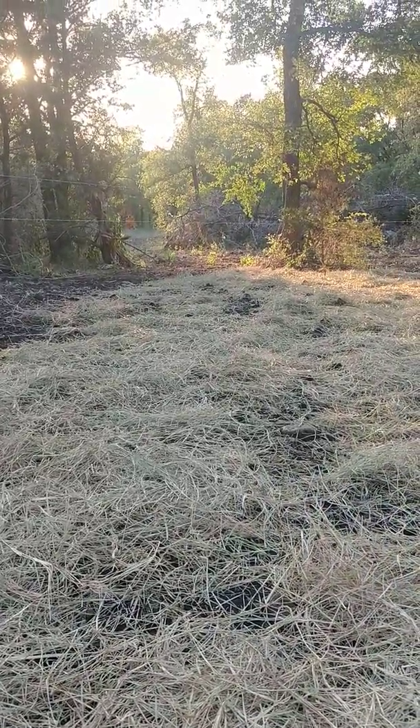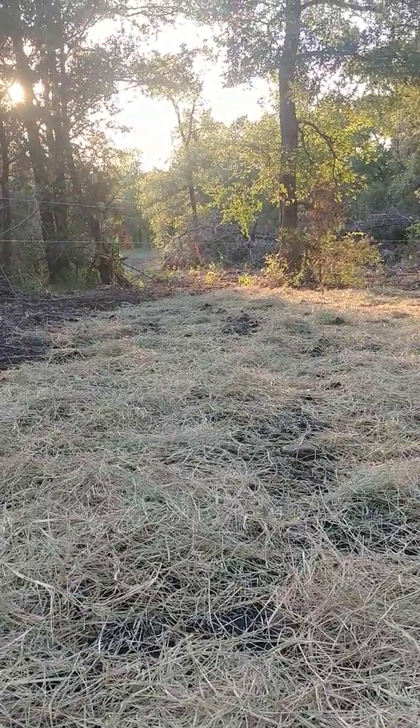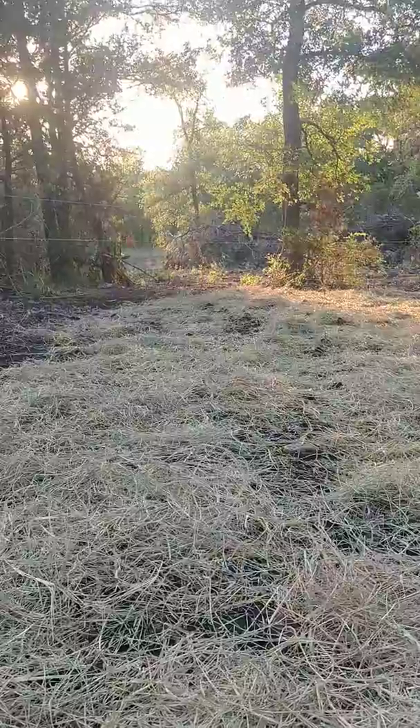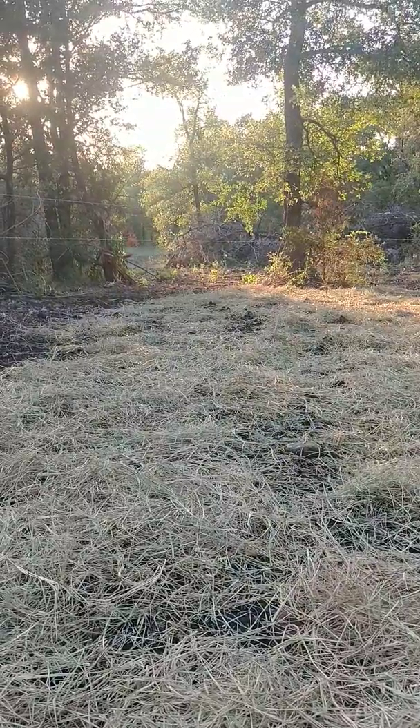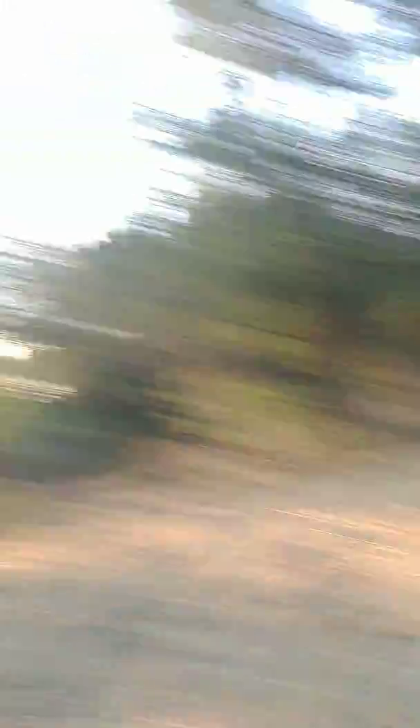I got some fresh dove defrosted and some jalapeño stuffed, bacon wrapped stuffed jalapeños. So that will be dinner tonight. Maybe I'll even take a picture of that and put it in here. Alright, well, we're out. We're watering. We're good. See ya!